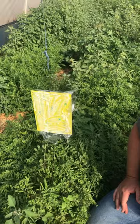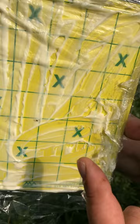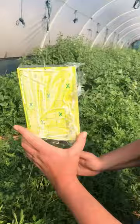What will happen is the yellow will attract the winged insects — oh, there we go! Look how fast that was. There's an aphid already on the card, and that was literally 30 seconds — not even 30 seconds. That is how effective the cards are.